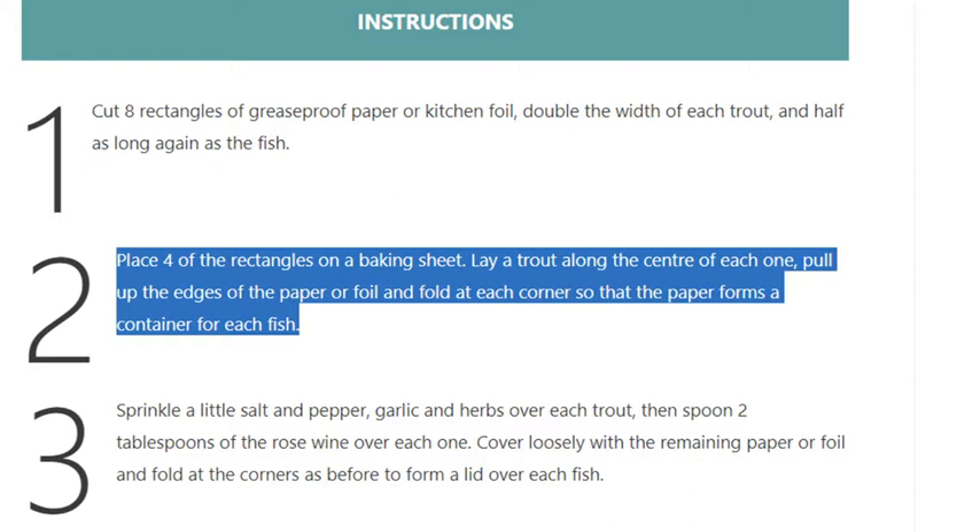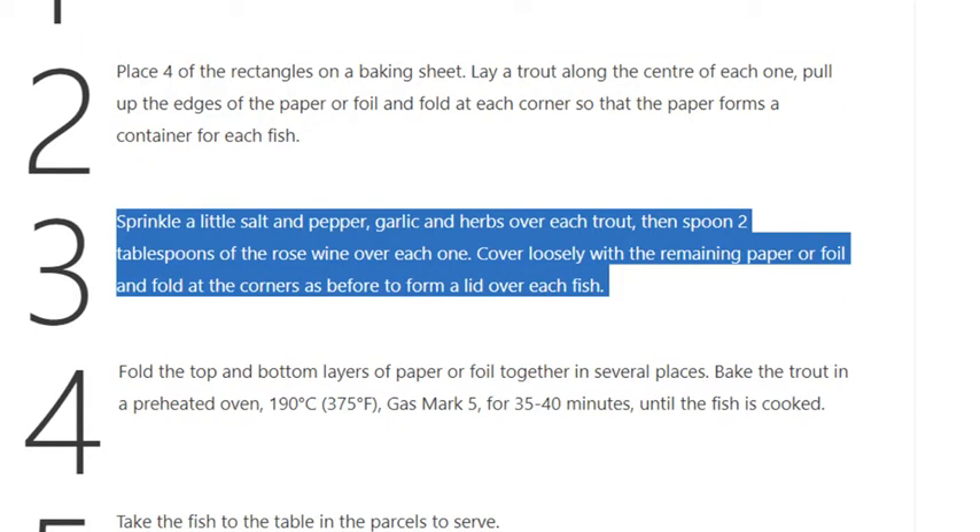Pull up the edges of the paper or foil and fold at each corner so that the paper forms a container for each fish. Step 3: Sprinkle a little salt and pepper, garlic, and herbs over each trout, then spoon 2 tablespoons of the rosé wine over each one.